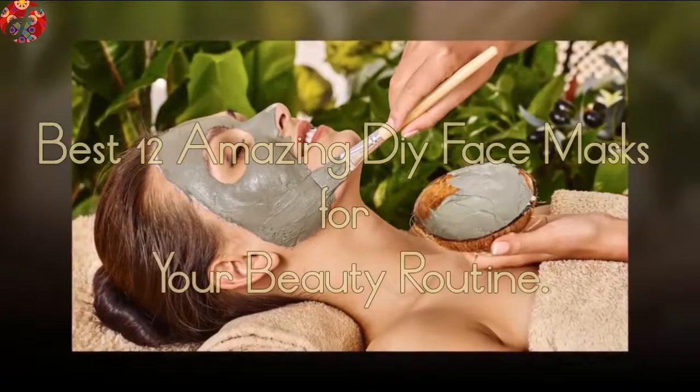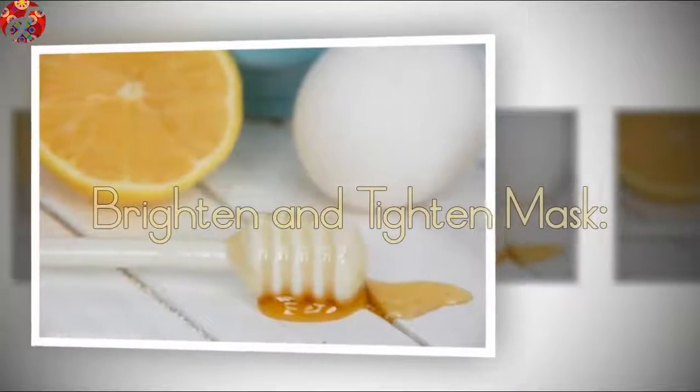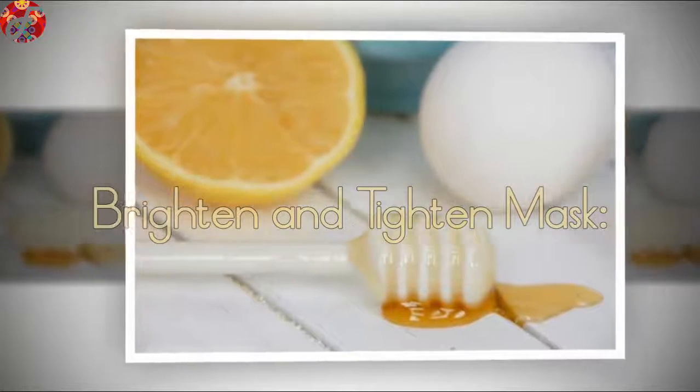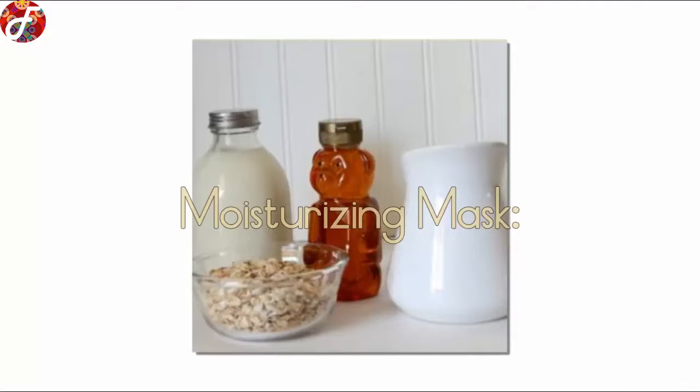Brighten and Tighten Mask: Brighten and tighten your skin with this easy three-ingredient DIY mask. Moisturizing Mask: This simple mask will leave you with super soft skin and it smells great.